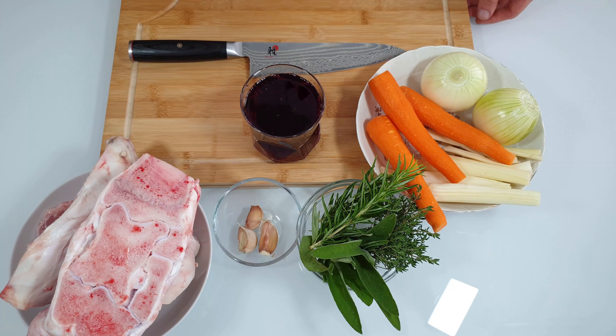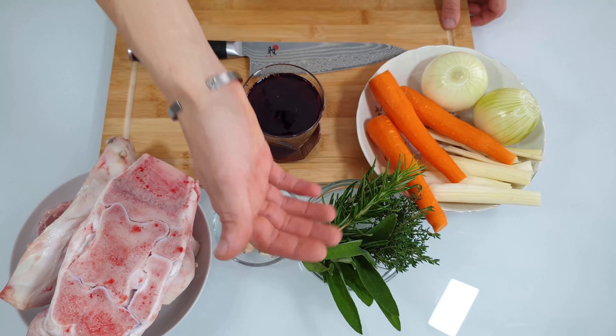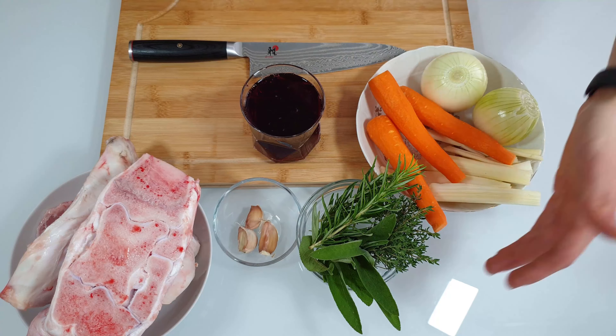Let's talk about it — this is a basic French recipe and it's very simple but requires a lot of time. It will give a boost to your meat dishes and it's awesome. You can use it in very different ways, and you can also buy it, but it will never be the same.